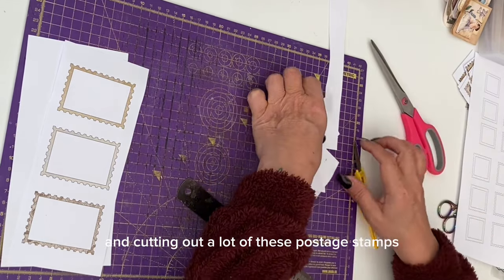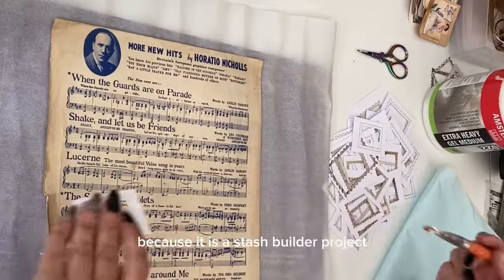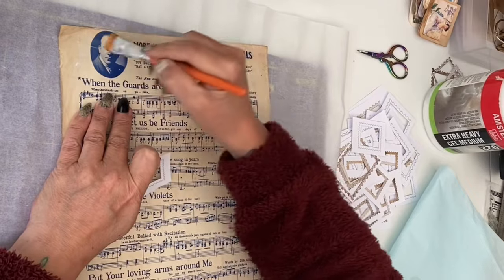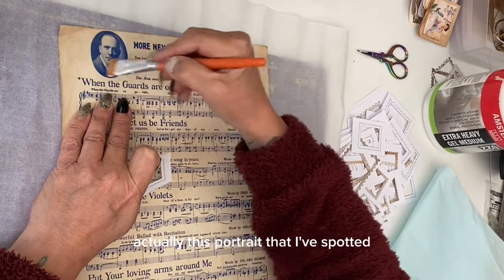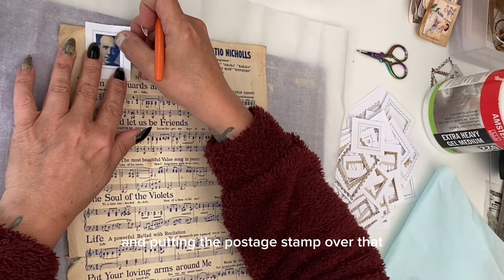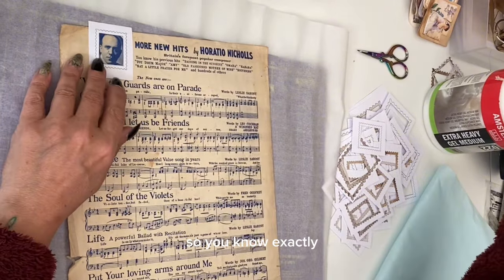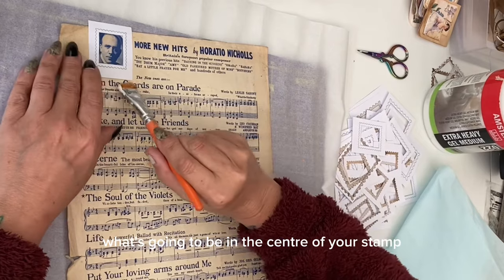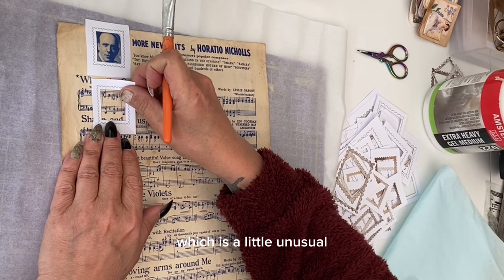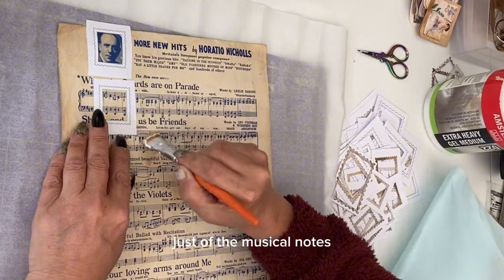I ended up printing and cutting out a lot of these postage stamps because it is a stash builder project. Here I have some old music score and my extra heavy gel medium, and I'm covering over a portrait I've spotted and putting the postage stamp template over that, which gives you a frame so you know exactly what's going to be in the center of your stamp. This music score is printed in blue, which is a little unusual, so I've also decided to do a couple of stamps just of the musical notes.